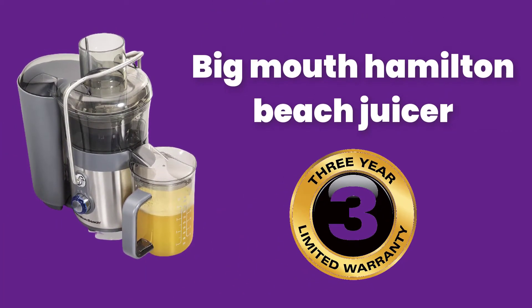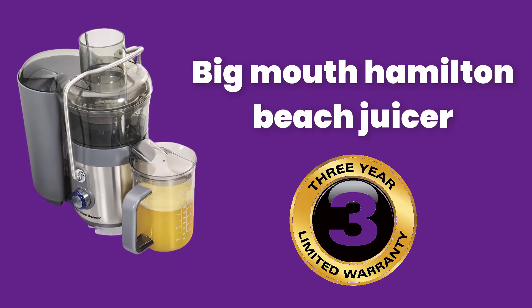Big Mouth Hamilton Beach Juicer. 3-Year Limited Warranty.